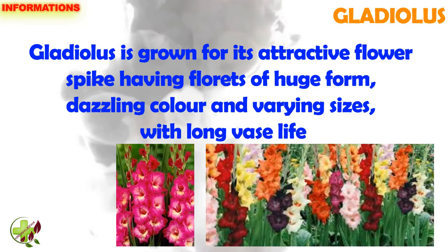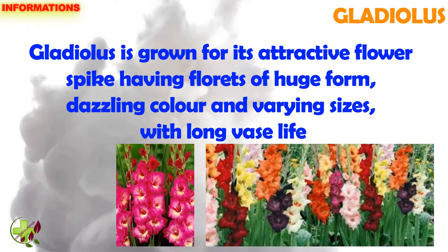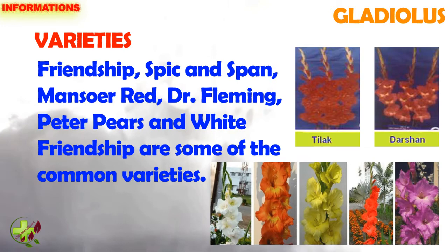Gladiolus species. Gladiolus is grown for its attractive flower spike having florets of huge form, dazzling color and varying sizes with long vase life.